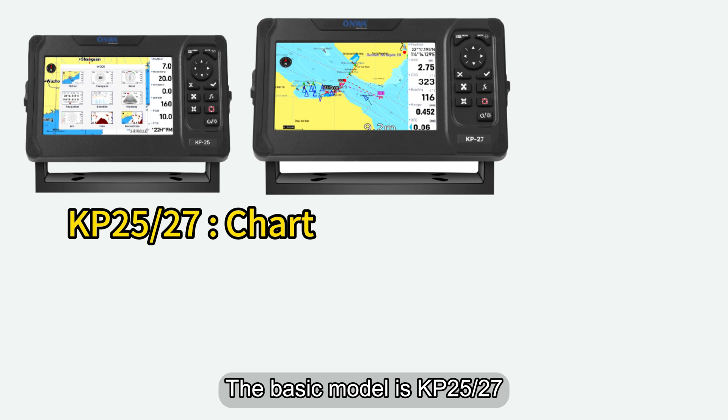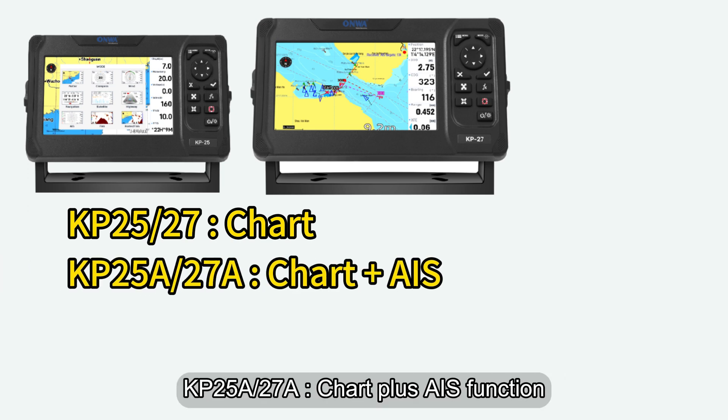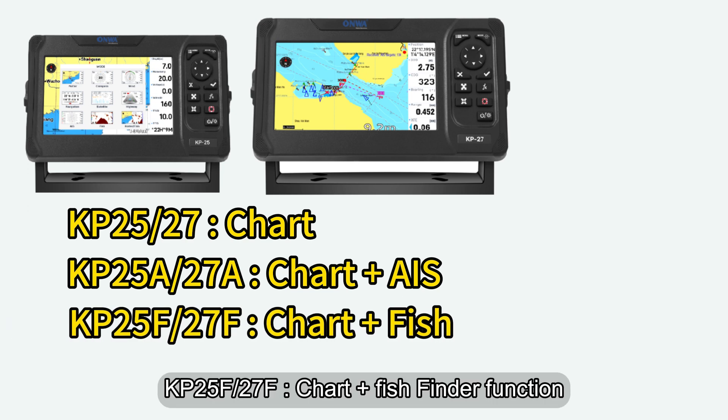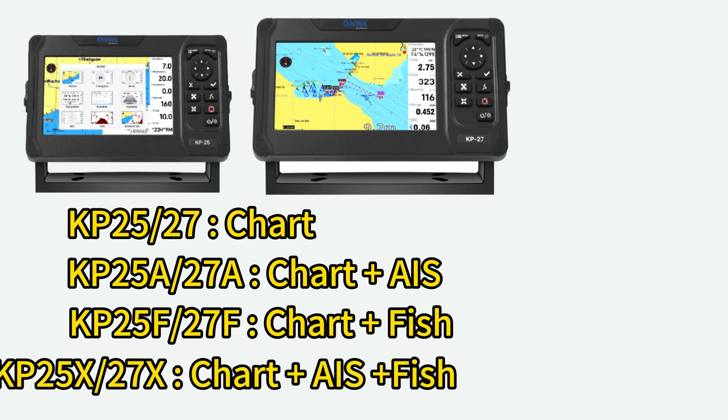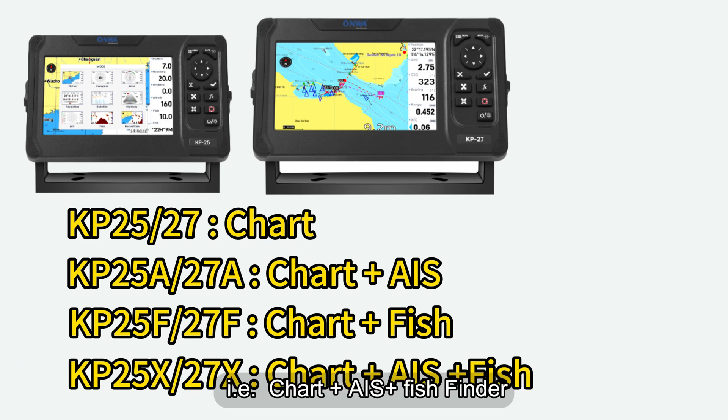The basic model is the KP2527, which includes no optional functions — only the basic chart function. The KP25A and KP27A add AIS functionality. The KP25F and KP27F add a fish finder function. The KP25X and KP27X include all optional features, i.e., chart plus AIS plus fish finder.